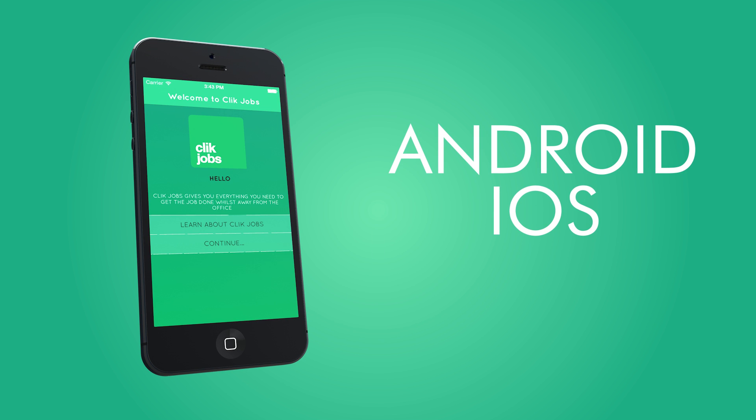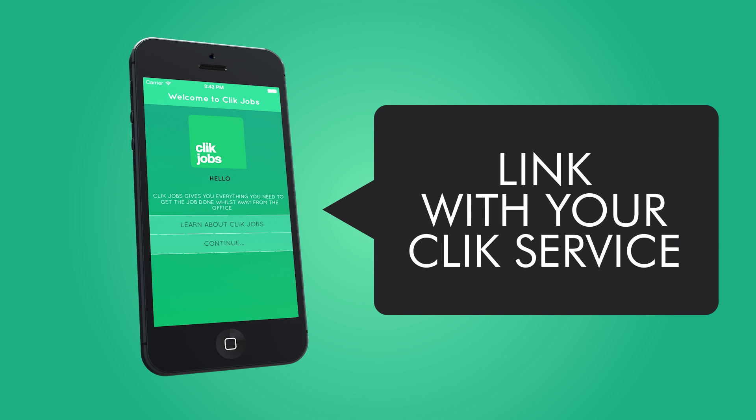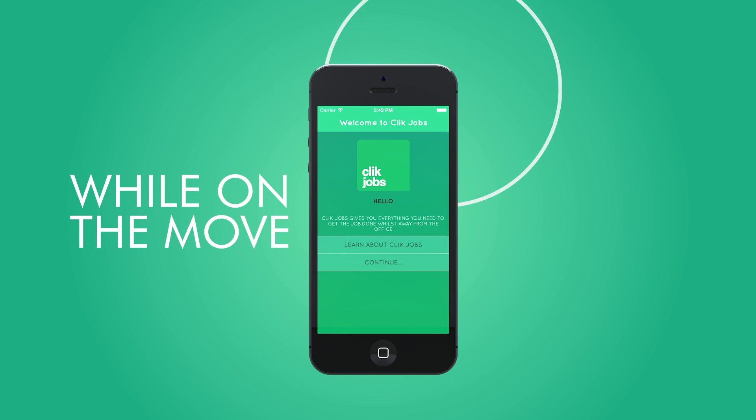ClickJobs is an Android and iOS app built from scratch to allow you to link with your ClickService database. By making the most of mobile internet and Wi-Fi hotspots, you can now access your ClickService job data whilst on the move.